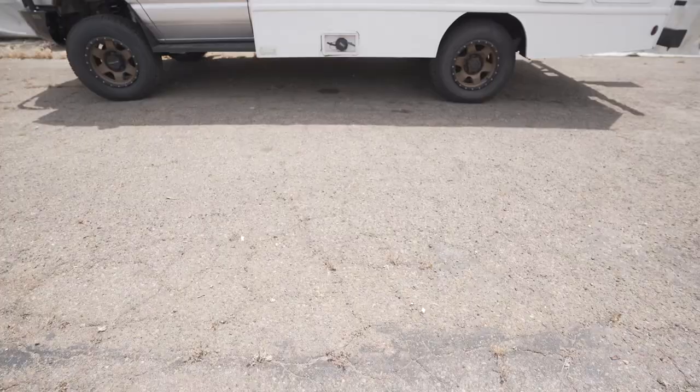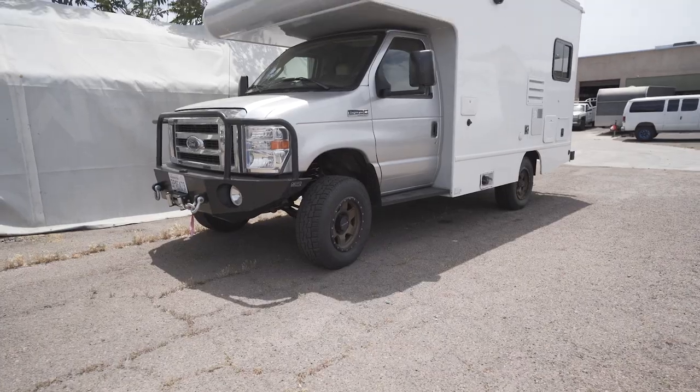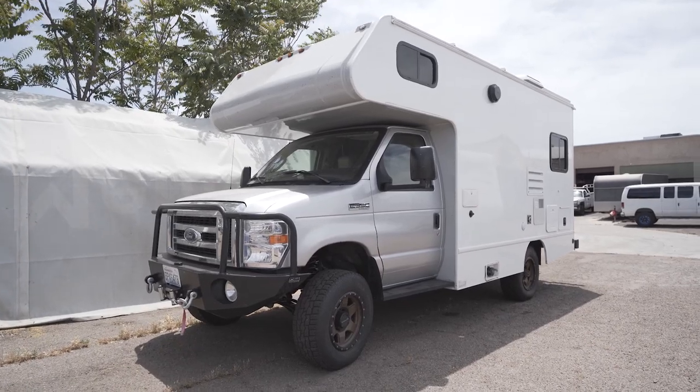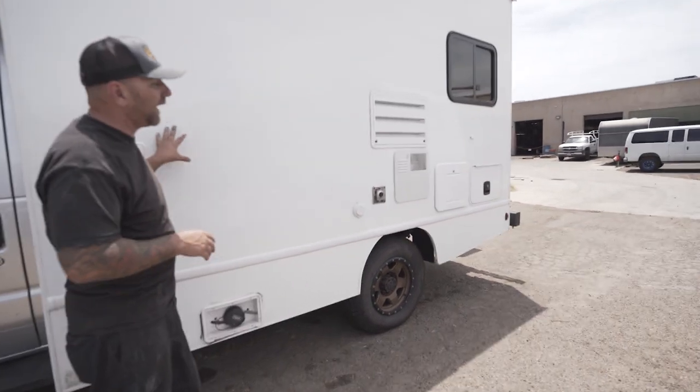What's up my YouTube friends? I have another killer RV to show you, but this thing is teeny tiny. This is like a van on steroids more than an RV. I would say it's kind of more like a Chinook style but newer, because this has the newer front end and it still has more of the smooth body side versus a Chinook which is more of the fiberglass backs.